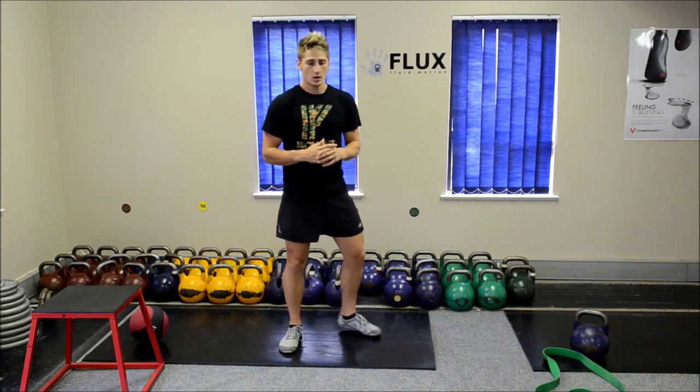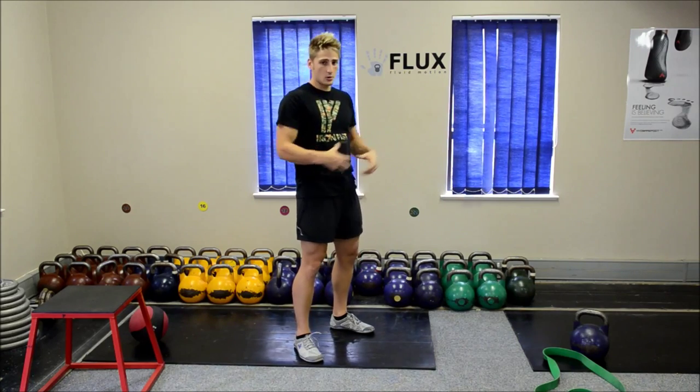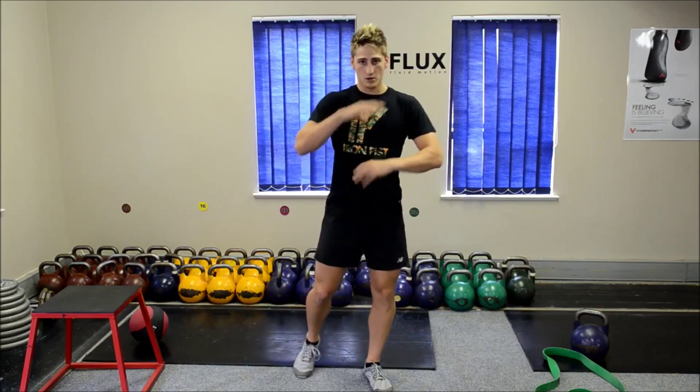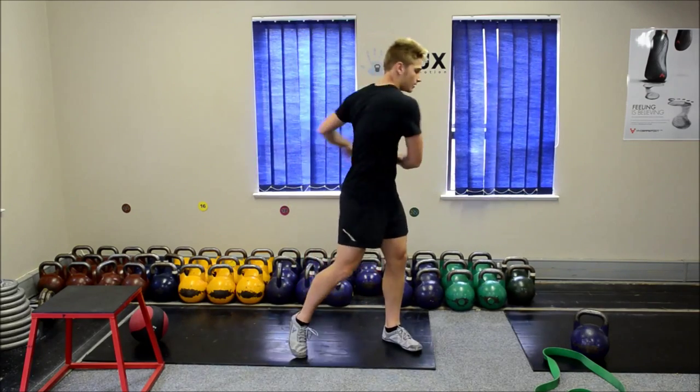We're going to start off very quickly. As bodyboarders, we do a lot of pushing from the board up. So I want to get my core and posture nice and warm. I'm just going to first start off with basic twists.